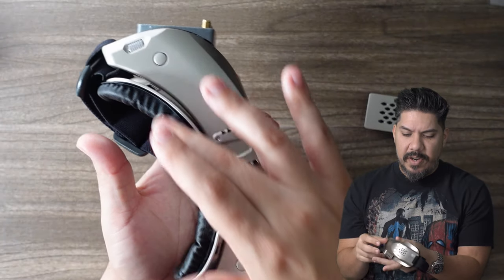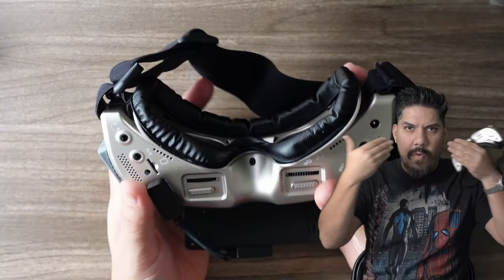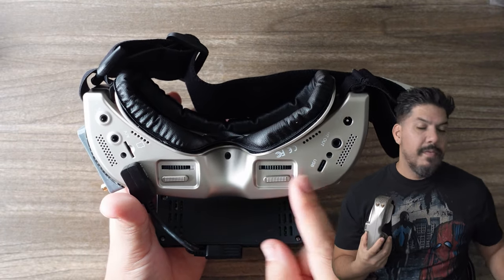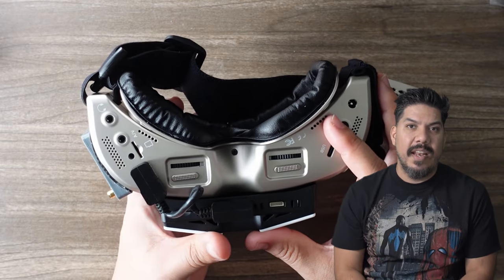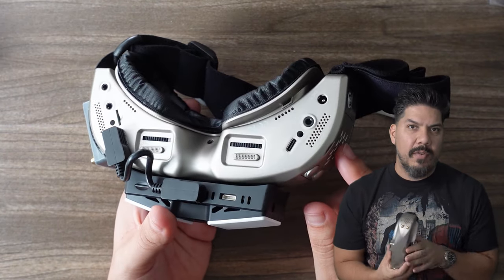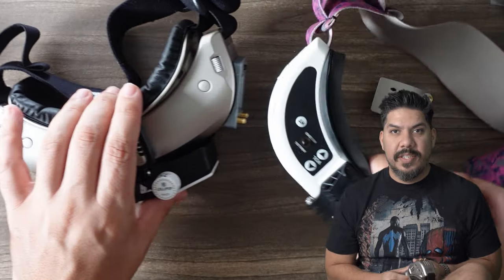Just like the Fat Shark HDO2, it has a full IPD adjustment allowing you to adjust the optics in or out, and also has a focus adjustment. Many users of both these goggles who wear glasses can get away with adjusting the focus and not worry about it, so all but the most aggressive prescription wearers will be able to use a goggle like the HDO2 or the Skyzone 04X, which is really nice and significant.